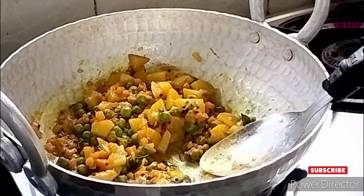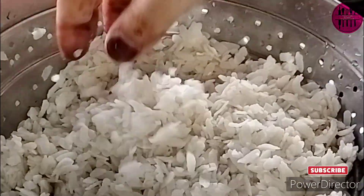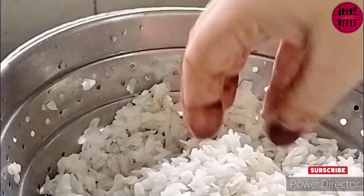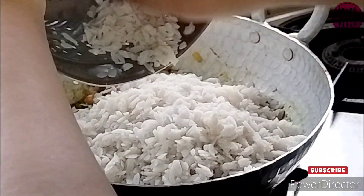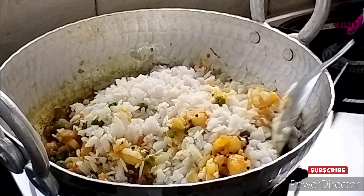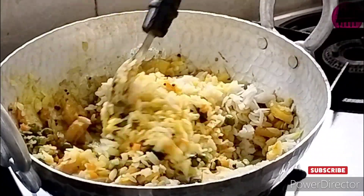While the vegetables were getting cooked, I rinsed my poha — puffed rice — under running water. I did not soak it or dip it in water; I just washed it and let the water drip off. You can see how nice, fluffy, and smooth it looks — it looks really very nice.